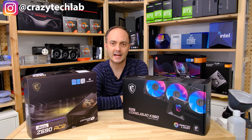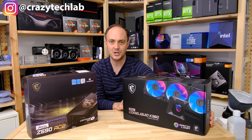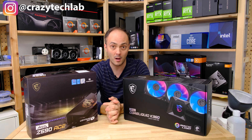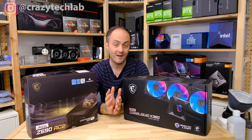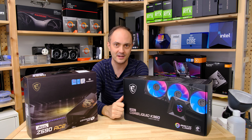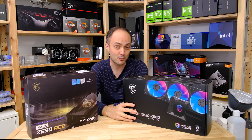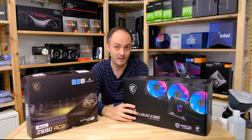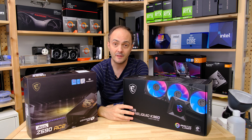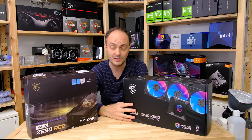Welcome to Crazy Tech Lab. Today I'm checking out the absolutely awesome MPG Core Liquid K360 from MSI, which is a super high-end all-in-one liquid cooler. It's high-end for two reasons: it's got a 360mm radiator, and the price is pretty sky-high as well — we're looking at £240 here in the UK, which puts it right at the upper end of the all-in-one liquid cooling scale, right up there with the very best from NZXT and EK Water Blocks.